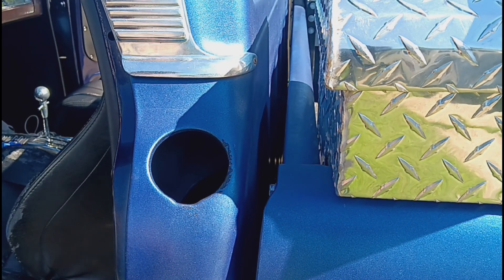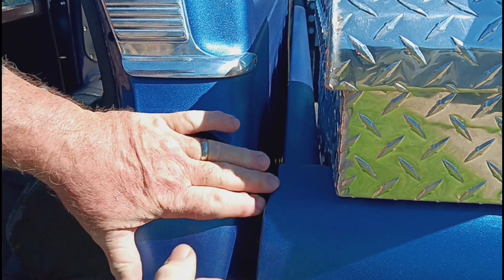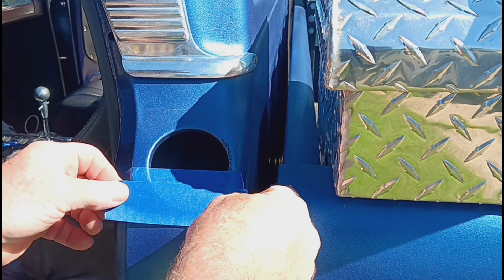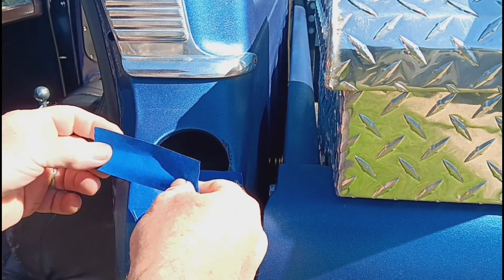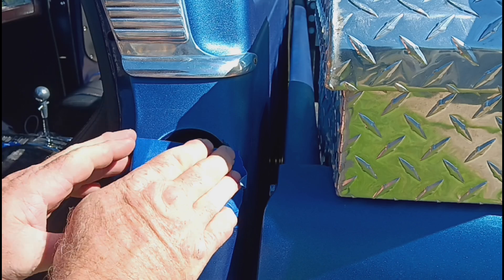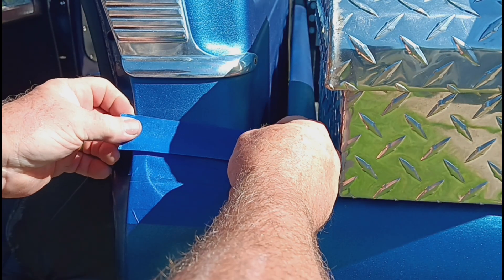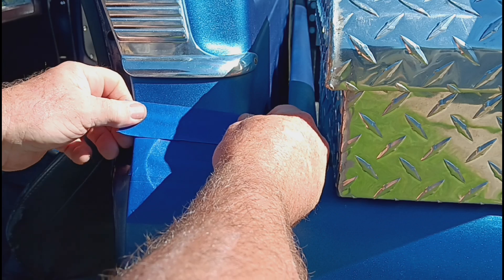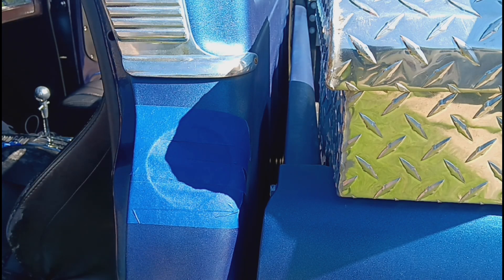Alright, so here we go - temporary patch. I'm a professional, so don't try this at home. All we're looking to do is keep a little rain out of this, that's all we're looking to do. Then once I get to a point where I can take some time, get me a spool of wire for the welder, and put in the plate - I've got the circle plate for it. This is just to keep water out for right now, because it's been raining here pretty good. Then we're going to give it a little splash of paint.